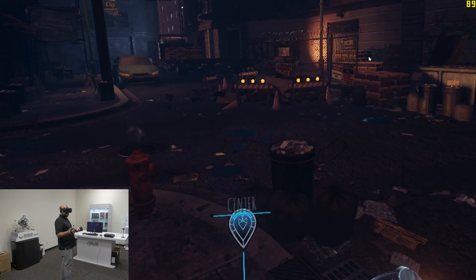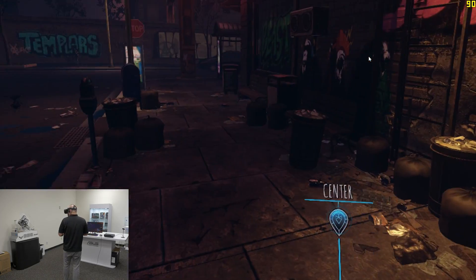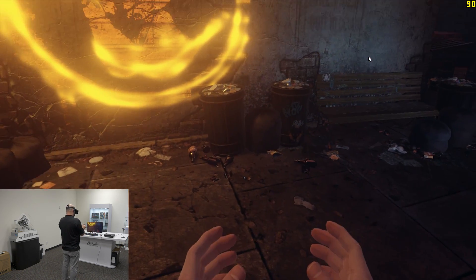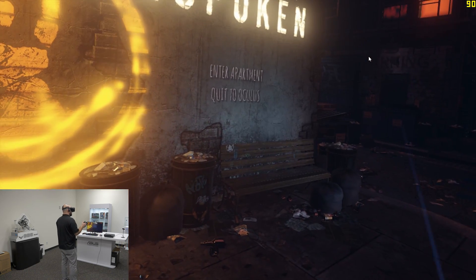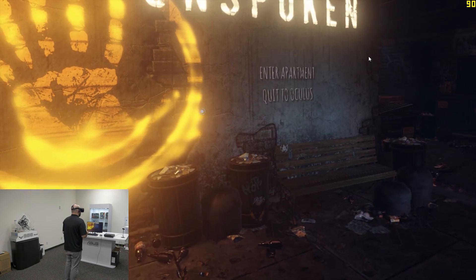The next game we're going to play is called Unspoken. This is how it starts — in a city street. It's a 1v1 fighting game, it's really interesting. So let me get a match going and show you what it's all about. And again, in the upper right-hand corner we've got the FPS counter, so you should be able to get a good reading on what kind of performance you can get.